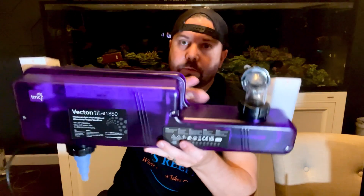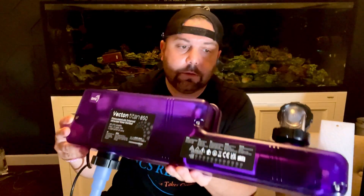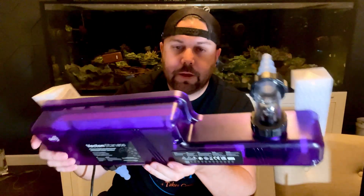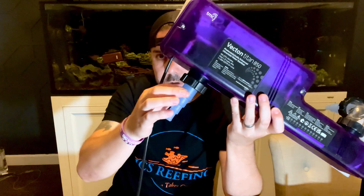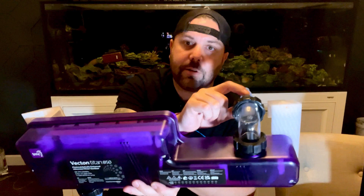Once I got it out of the box, you can see from the build quality I do like the form factor. Everything is compact right into this little casing. You do have one cord that plugs right in — you can put it on a timer or let it run 24/7. It does have your inlet at the bottom, half inch all the way up to I believe one and a quarter inch, and same thing with your outlet.